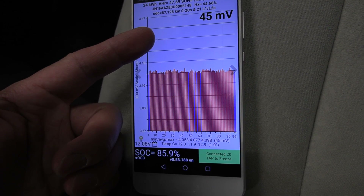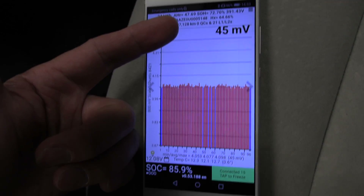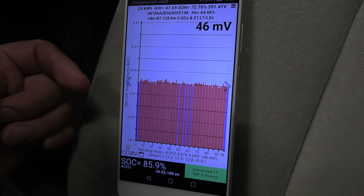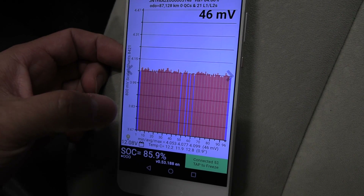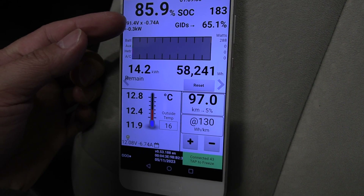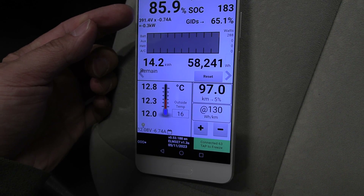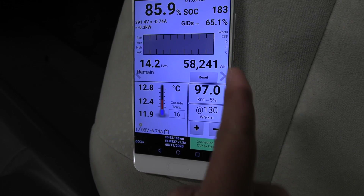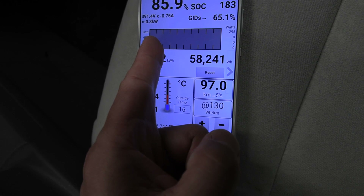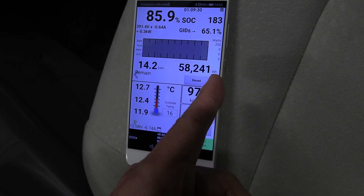Did they reset the BMS? State of health is now 72%. State of charge claims to be 85% — as if it can't go to 100%. Right now it's charging at 300 watts. Will it eventually go to 100%? It's going to take forever.